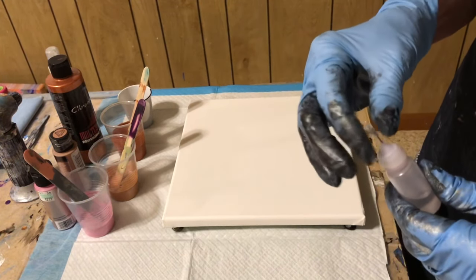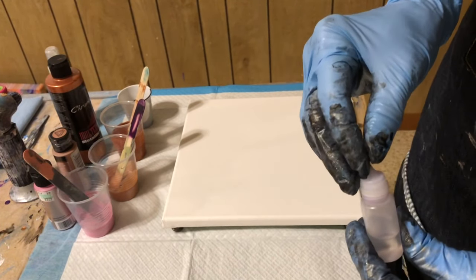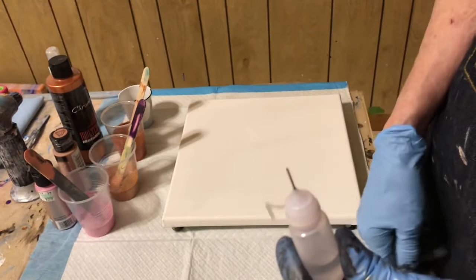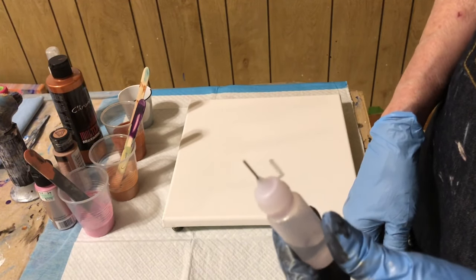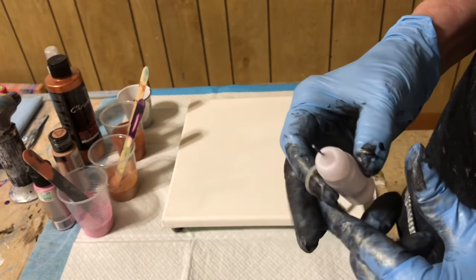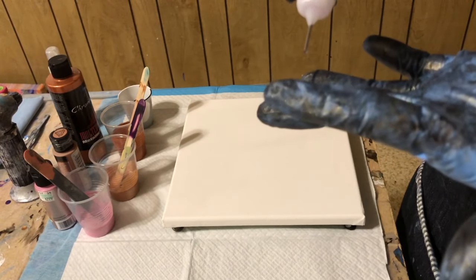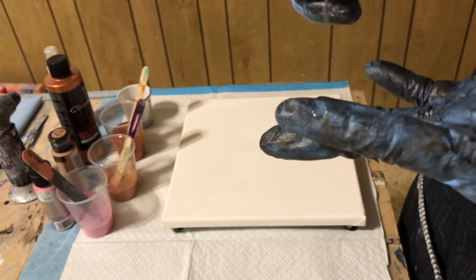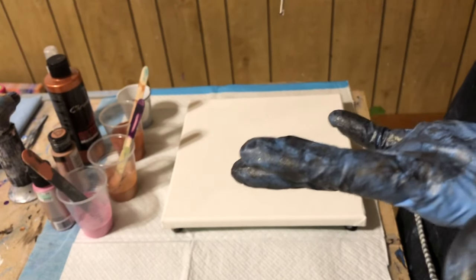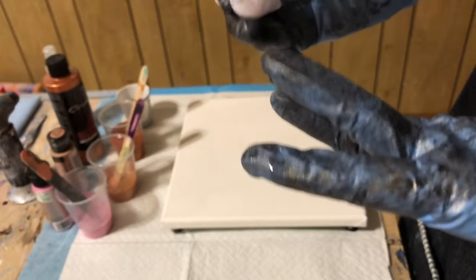I have these teeny weeny little bottles that I got from Wish and they have the little teeny metal spouts on them. So I'm thinking if I drop it, it'll be pretty big unless I just let it drip off the end. It's still going to be kind of big. But anyway, we will see.